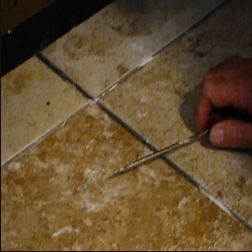Once you've done that and taken everything out, it's a good idea to vacuum it out. Then take a wet sponge and sponge the entire tile area to get all the debris and any little pieces of dirt off the tile.